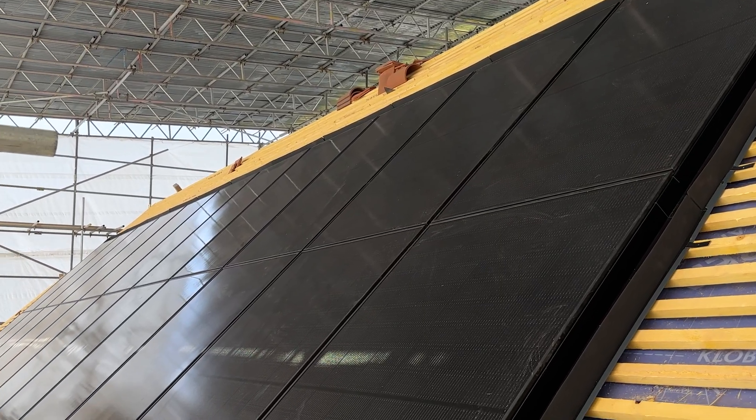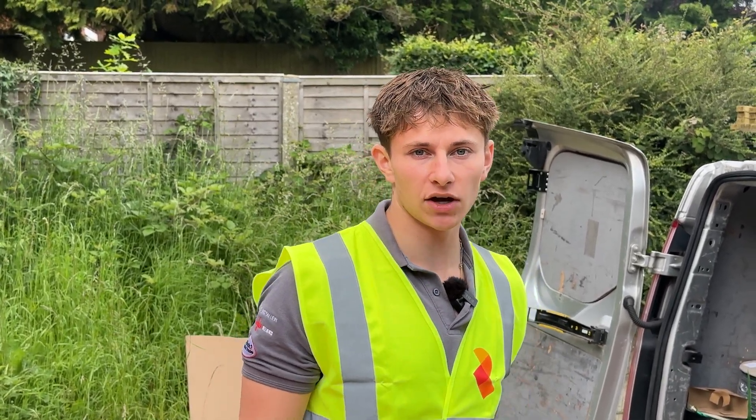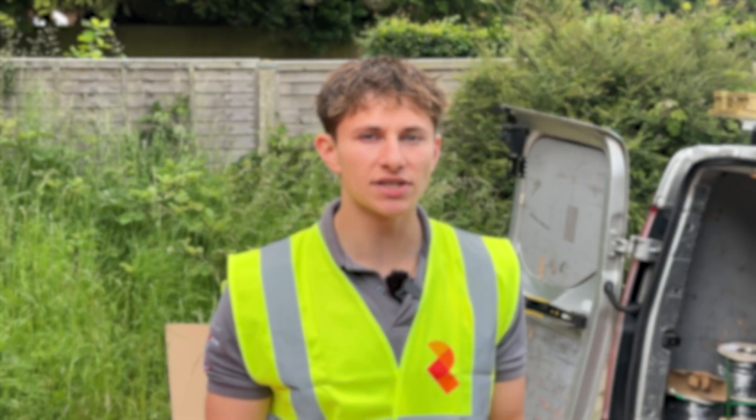The solar system that we're installing today consists of 22 Viridian 445 watt solar panels. Unlike many other in-roof solar mounting systems, Viridian actually make their own panels to work with their mounting system. When we originally started designing for this system at the back end of last year, the largest panel that Viridian made was a 405 watt model. Since then they've released a 445 watt panel that's much more modern, so we swapped all our active Viridian projects over to the 445 watt version so that all of our clients are maximizing the generation they're getting from their in-roof solar system.